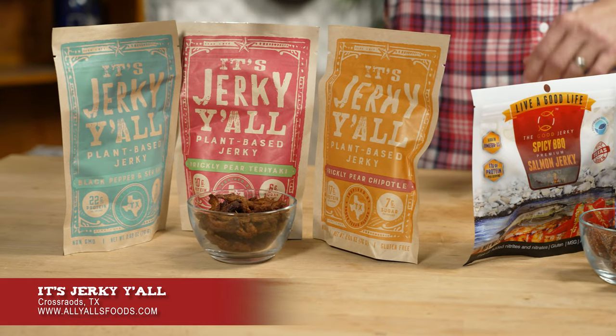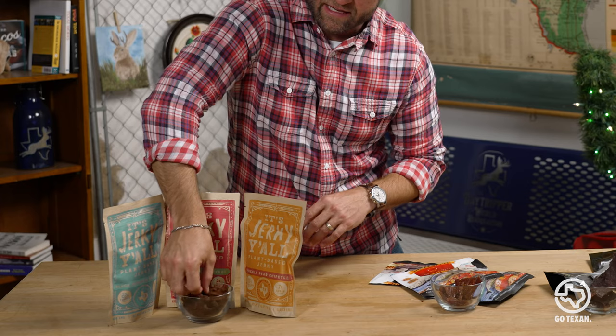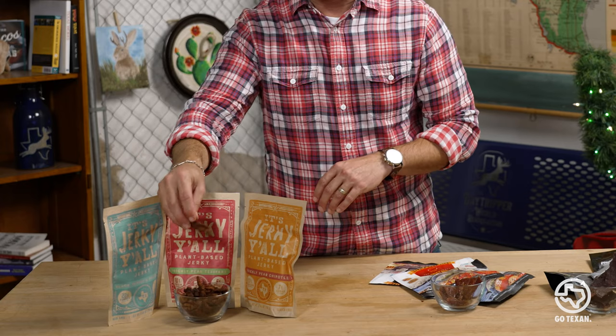It's Jerky Y'all with their plant-based jerky. This company started based on the owner's love of cows. He loved cows so much he thought, I'm going to save some cows' lives — and good for him. He created this: it is whole soybean based jerky. This flavor right here is prickly pear chipotle.